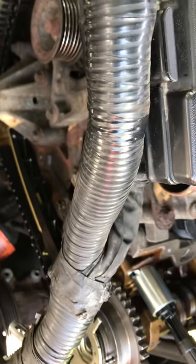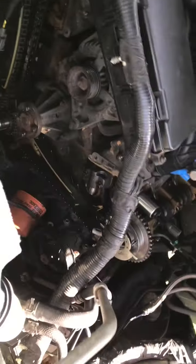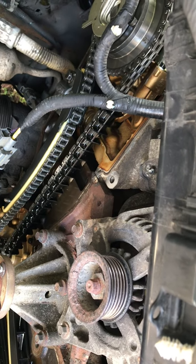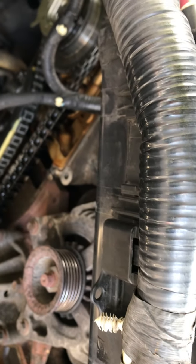I'm just depressed as hell. I'm buying a new motor for $3,000, and then it's just a matter of taking this sucker apart, getting it out of here, and putting the other one in.